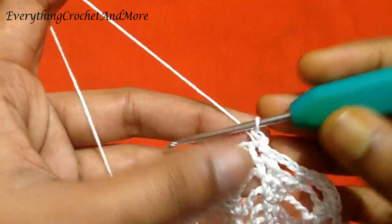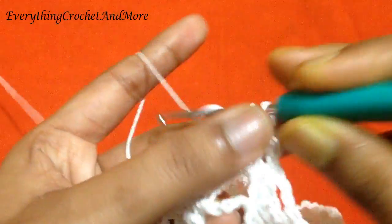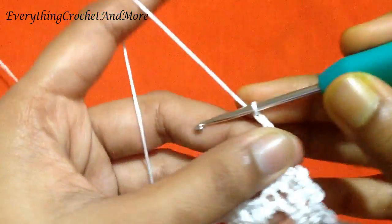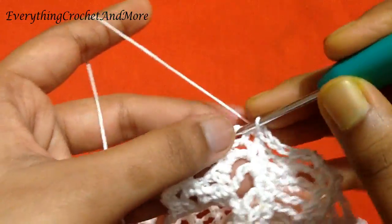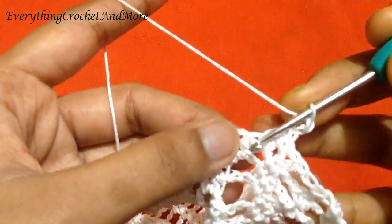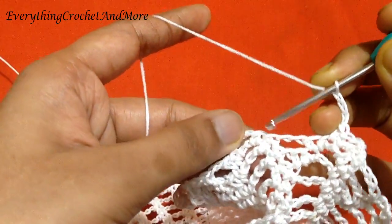Single crochet in the first chain 3 loop. Chain 2: 1, 2. Single crochet in the same chain 3 loop. Single crochet in the next single crochet. Chain 3: 1, 2, and 3. Now skip the next single crochet, the next chain 2, and the next single crochet. Then go to the next chain 3 loop. Chain 2, single crochet in the same chain 3 loop. Single crochet on the next single crochet. Chain 3: 1, 2, and 3. Then skip the next single crochet, the next chain 2, and the next single crochet.